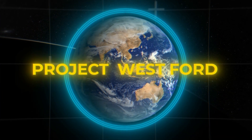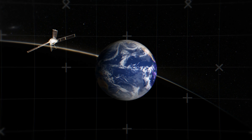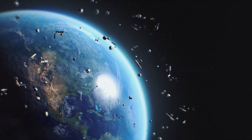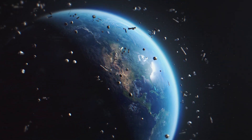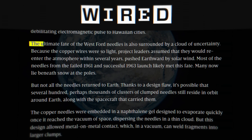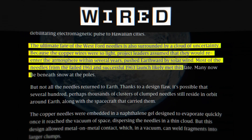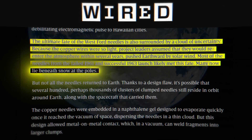The project was eventually shelved months later as satellite technology continued to solve the problem much more effectively. More than 50 years later, the Earth is still surrounded by millions of tiny copper needles, just remnants of this project. Many needles started the journey back to Earth, and due to their small size, didn't burn up in the atmosphere — so they now rest in layers of snow at the poles of the Earth.